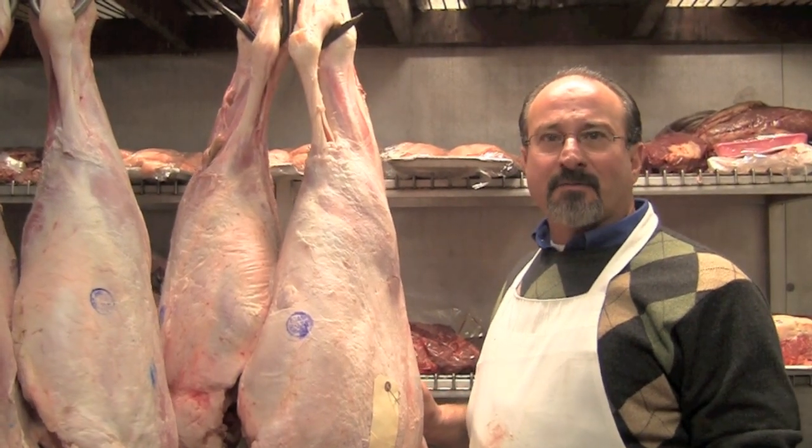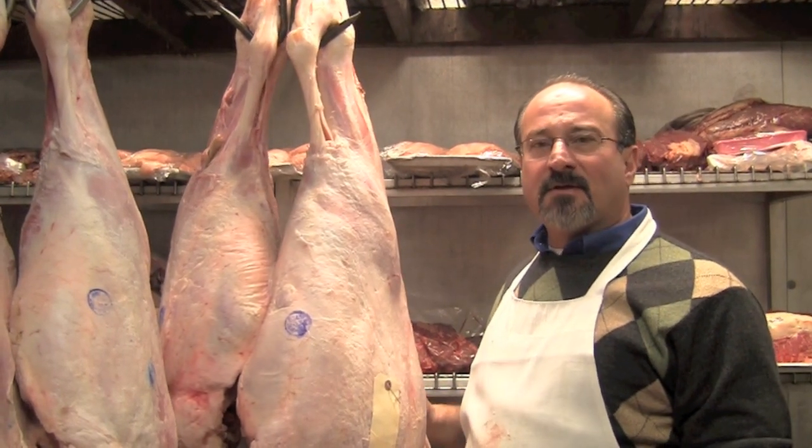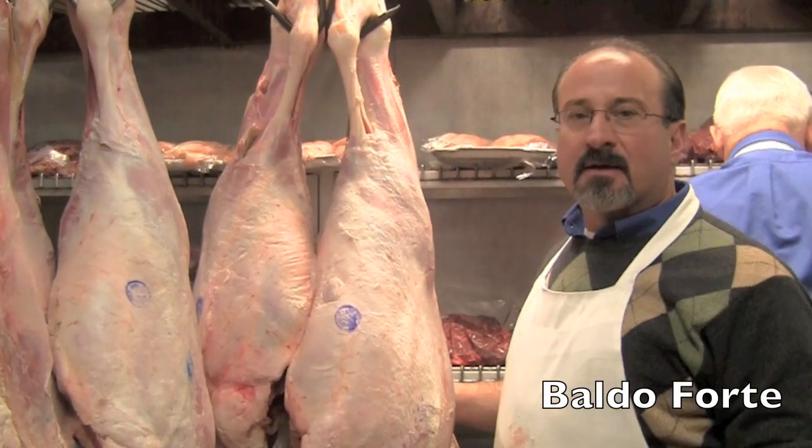Hello, and welcome back to Making the Cut. Today we're going to talk about veal. Veal is a young cattle, which is milk fed, and the best cuts of veal come from the leg.